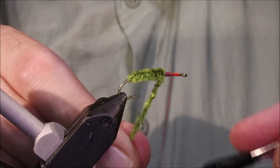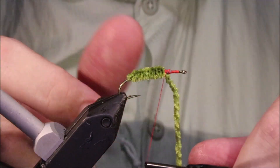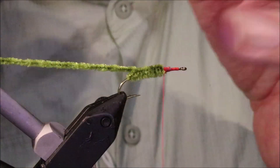Now I can tie it off — three tight wraps — then fold it back and tie over it. Just get that in the material clip out of the way.